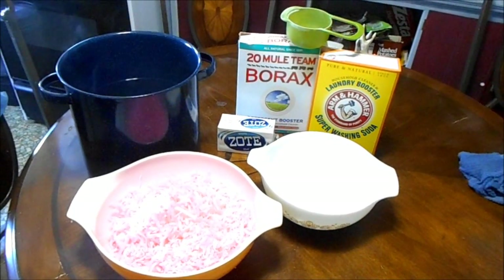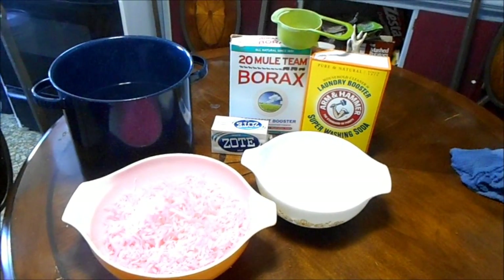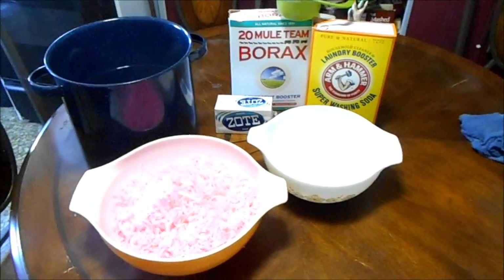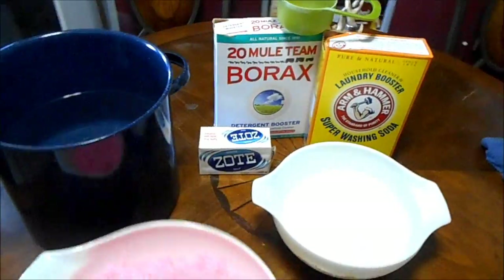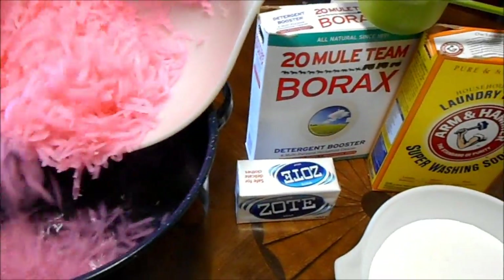That's what I like about it — you use very little and it goes a long way. What I do is take my shredded soap and put it in two to three gallons of hot water.